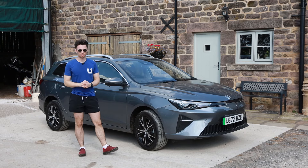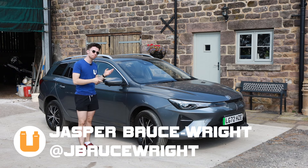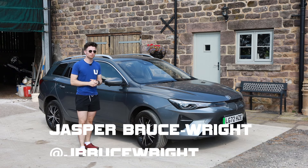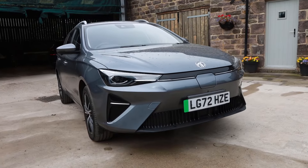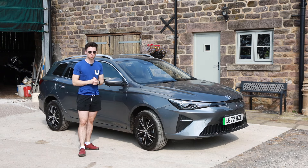Hello! Welcome back to Buckle Up! My name's Jasper and I'm here with the MG5 SWEV to tell you why I think you could actually very easily own this car.